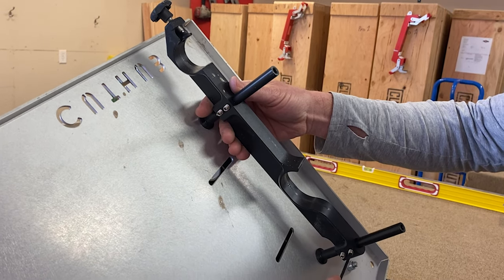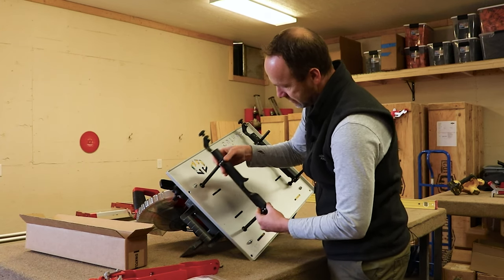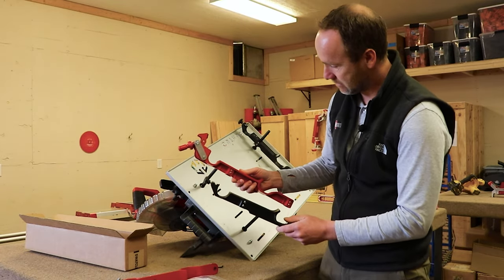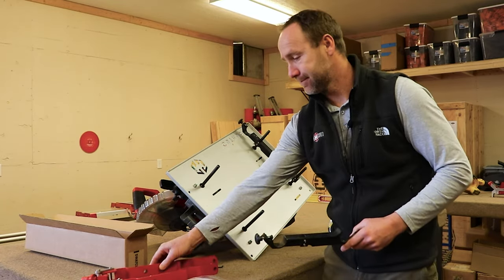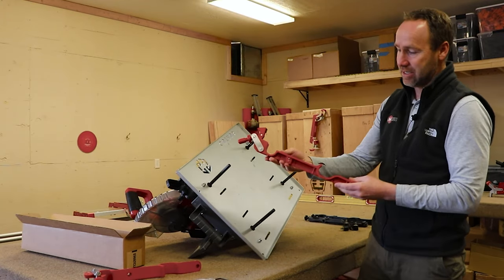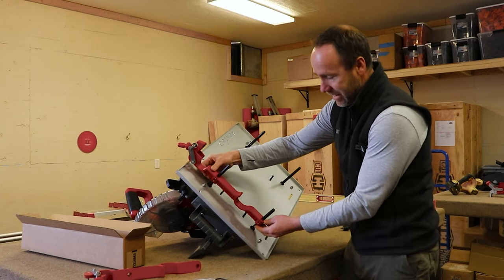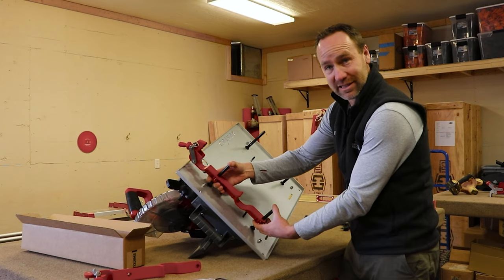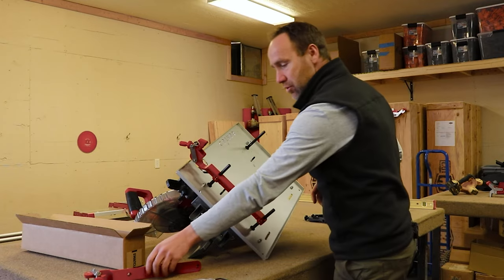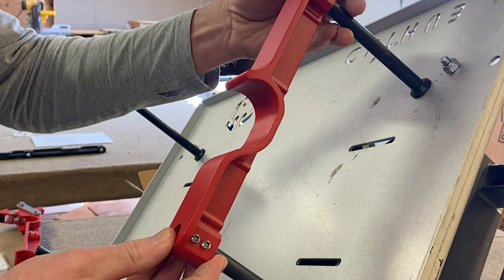We'll just do one so you can see what's happening — it just slides right off like that. Then we're going to take the new rail and put it back on. They're really easy to slide on; you should be able to just slide it right over the pipes. Being as it's an old system you might catch a little bit of resistance — don't worry about that. With the new screws we've got eight set screws, so we're going to slide each one of them on.